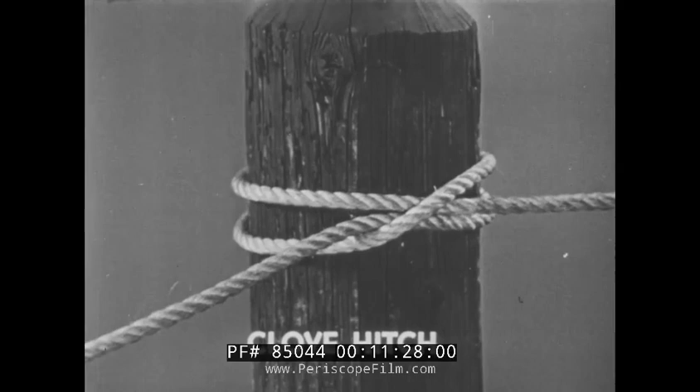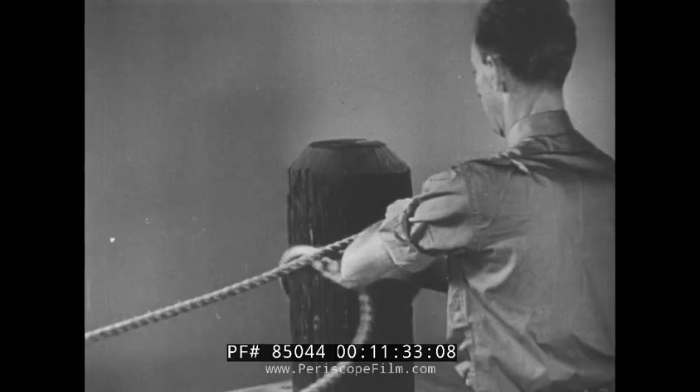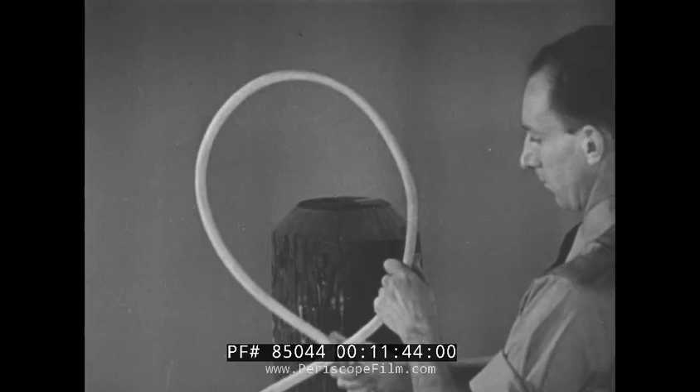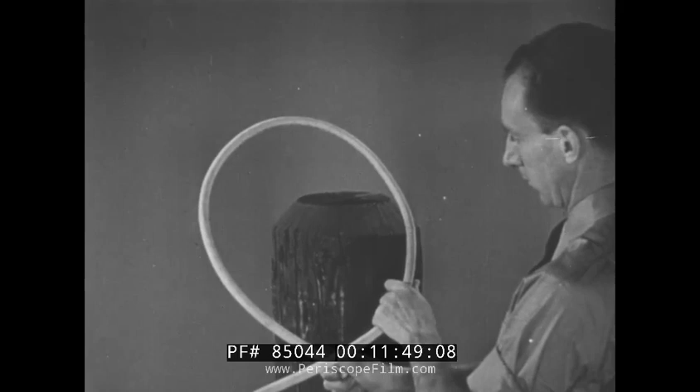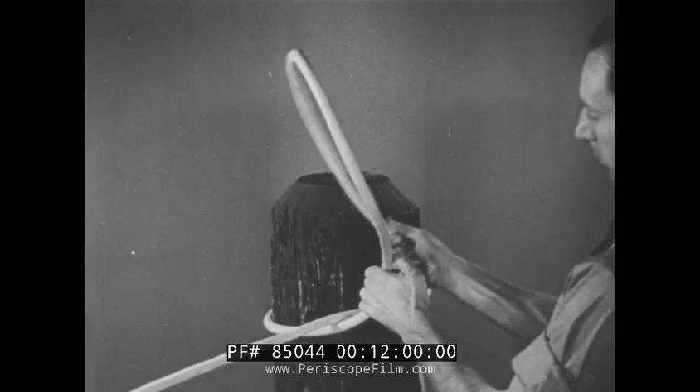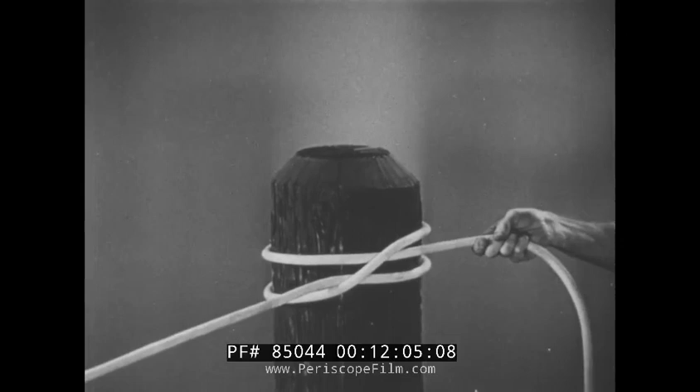A clove hitch is used for securing a line to a post or pile. This hitch is easily made and easily loosened. When tied on a large pile, it will hold up to 90% of the strength of the line. Form a bight or loop with the fall piece under the standing piece, then loop it over the top of the pile. In the free end, form a second bight, again with the fall piece under. Drop this loop over the top of the pile and tighten.